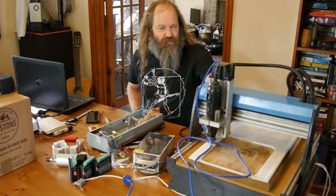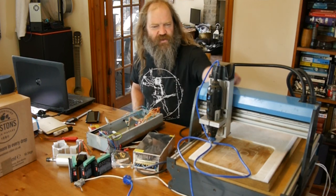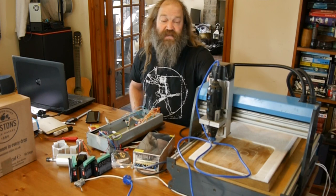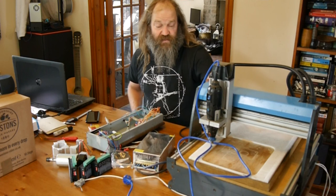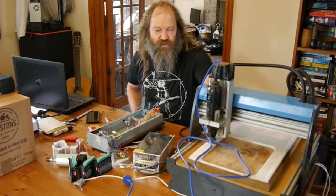Hi everyone, I thought this could be a little bit of an interesting project to share with you. I've had this sat in the workshop for a while - it's a Colimbus profiling machine, a little CNC sort of profiling and engraving machine. It was bought by a friend of mine some time ago; they were available as a kit from Elektor magazine.